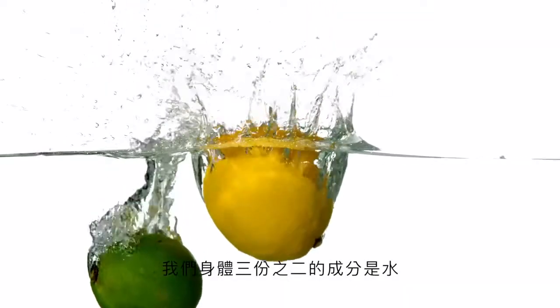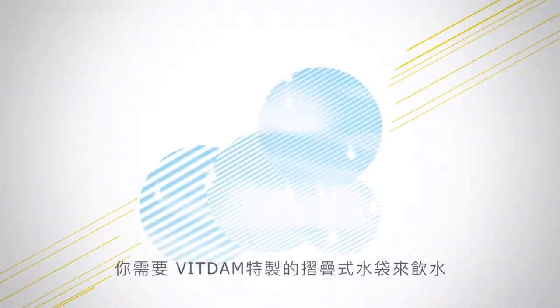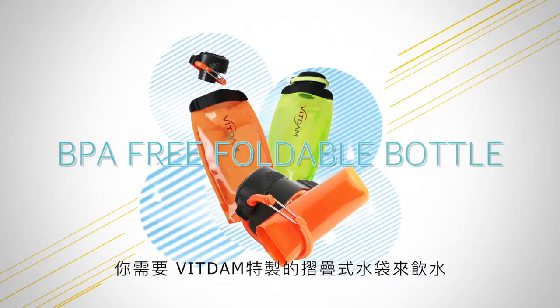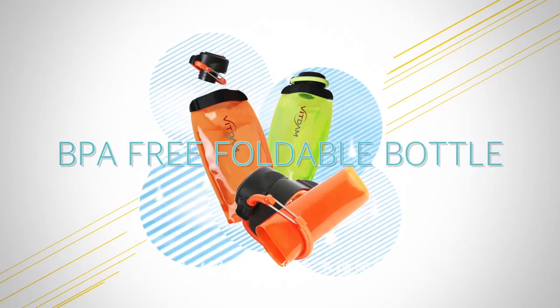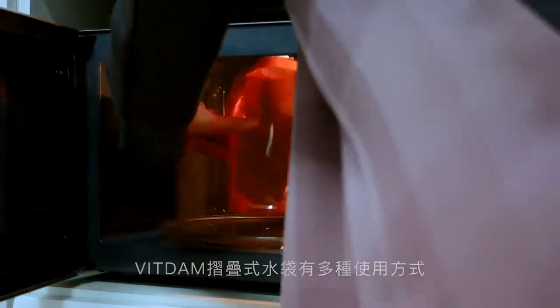Water occupies two-thirds of our body. Enjoy water that is so important for our body with special foldable water bottles of Bittam. Bittam foldable water bottles can be used in various ways.